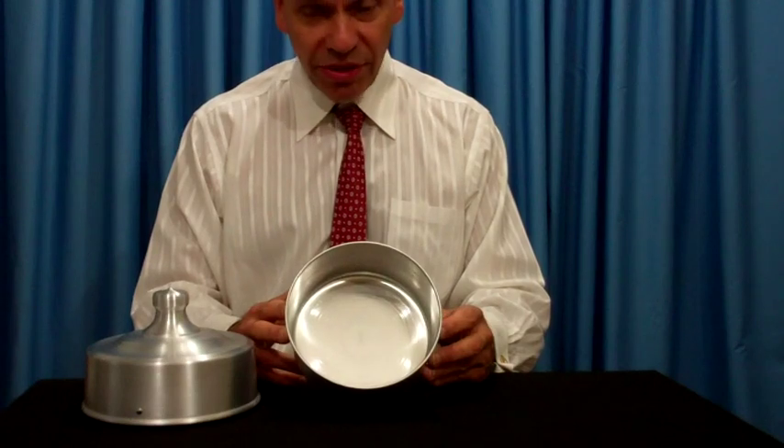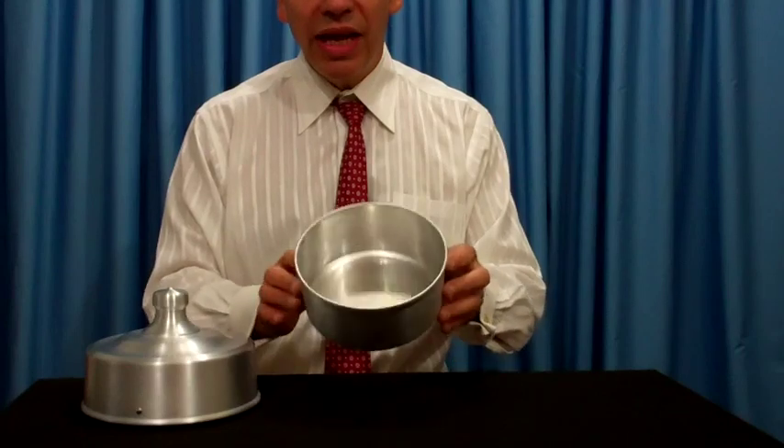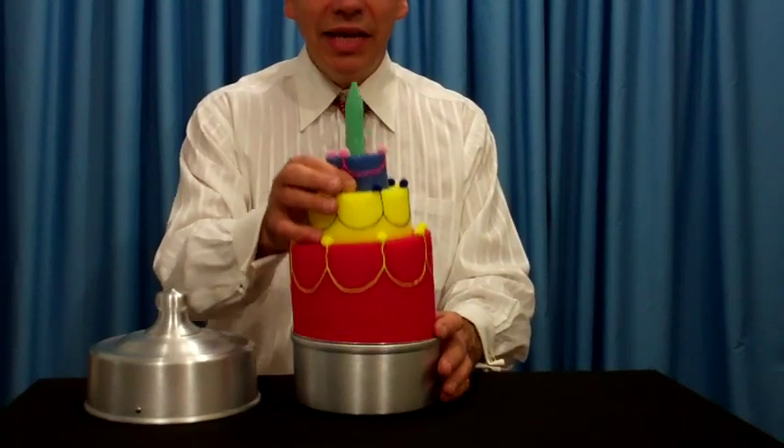If you're performing at a birthday, say you're going to make a little cake. Take some flour, sugar, whatever other ingredients you want to add to the pan, simply place the cover over, snap your fingers, and you just made a cake for the party.